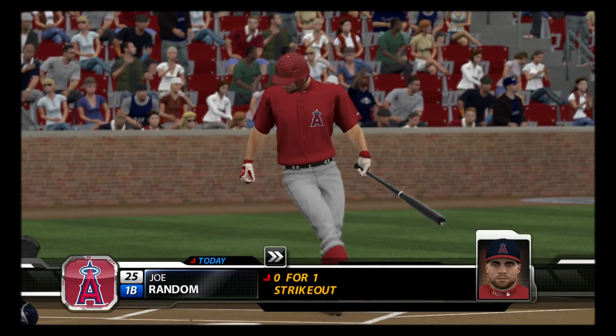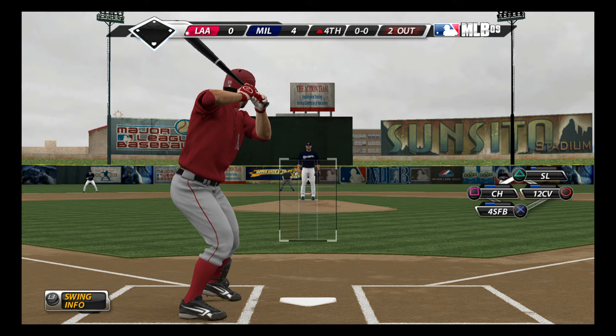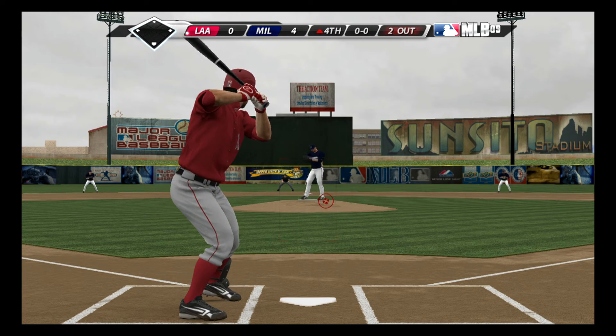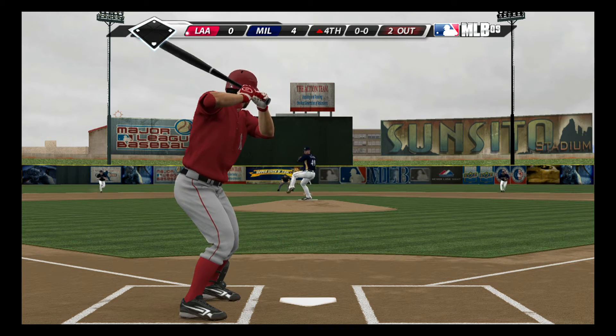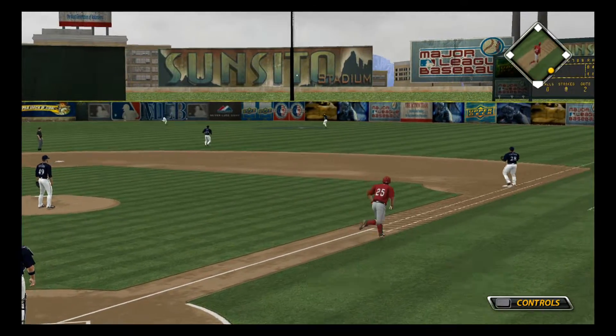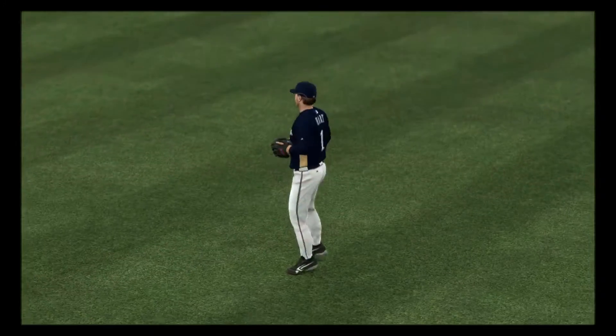Number 25 will step in. He's 0 for 1 thus far. And he goes the other way with a fastball, hit in the air toward the gap in right center. Hart will make the play, and the inning is over.